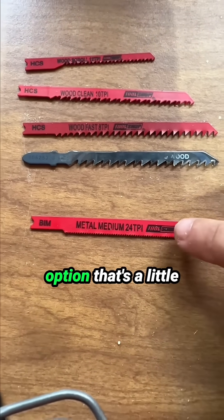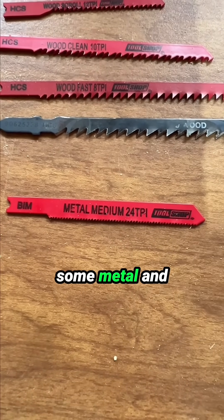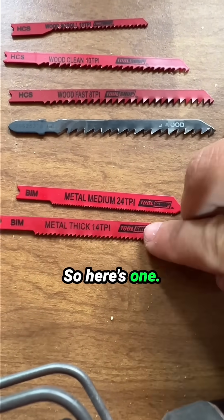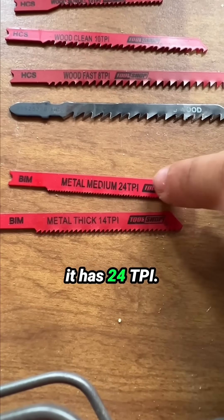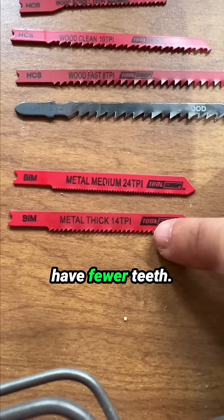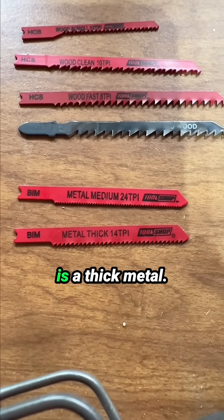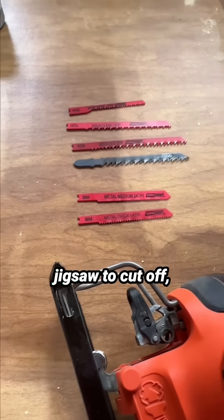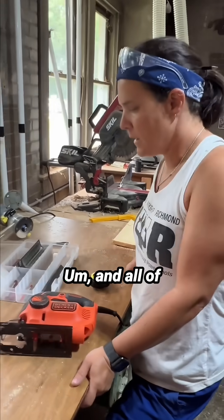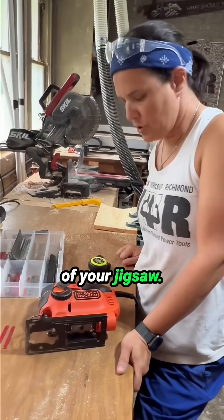Another option most people don't know about is that the jigsaw can cut metal. There are a couple of different blades for that. Here's one for medium metal with 24 TPI. For thicker metal, you'd use a blade with fewer teeth — it cuts a little more jagged but handles thick metal better. You can actually use the jigsaw to cut off the end of a pipe or a bolt. All of these blades fit inside your jigsaw regardless of shank type.